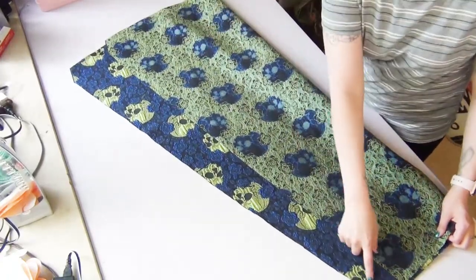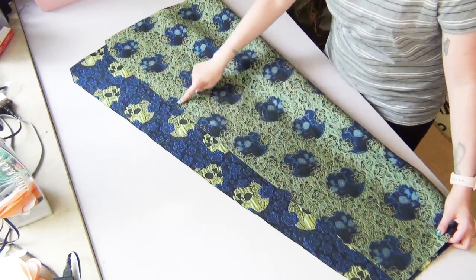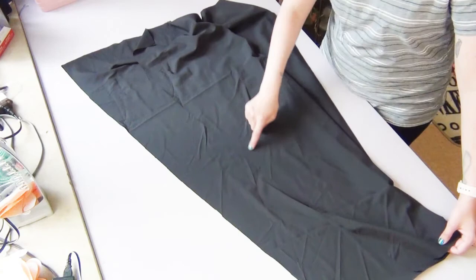Grabbing our three skirt pieces, we're going to serge the edges — or you can use a zigzag stitch if you don't have a serger. We will do the same thing for the lining as well.